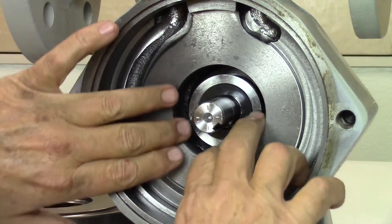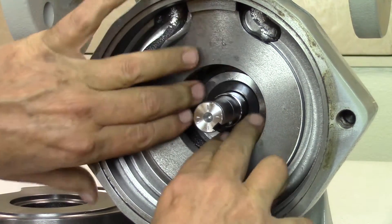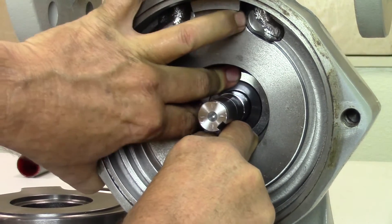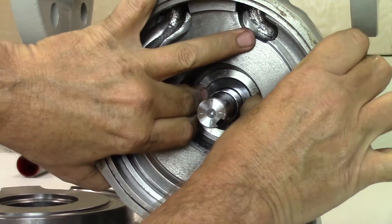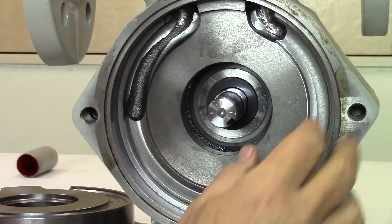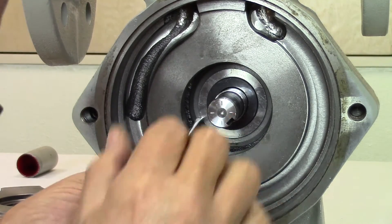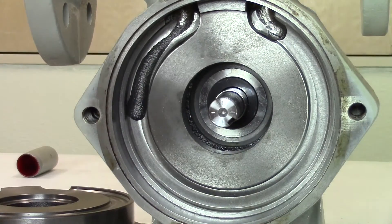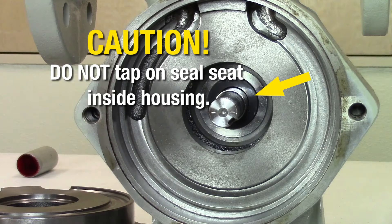Slide the seal housing over the shaft into the back of the case. Using your fingers on the flange of the housing, firmly press into the pump casing. Avoid touching the face of the seal seat. Make sure the seal housing slides through the O-ring and is seated to the back of the pump casing. To confirm the seal housing is seated completely, you may lightly tap the outer flange surface on the front of the seal housing with a screwdriver. Do not tap on the seal seat located inside the housing.